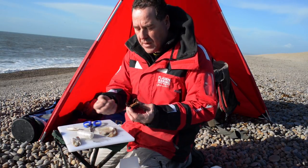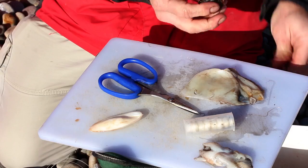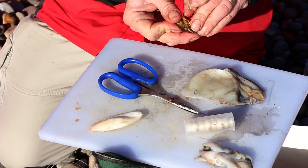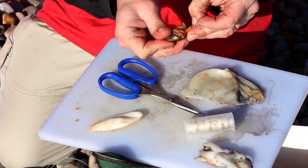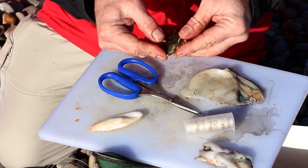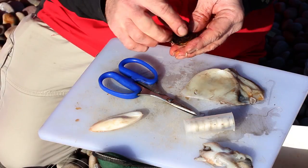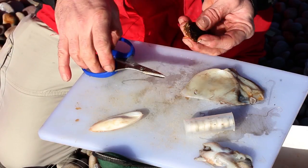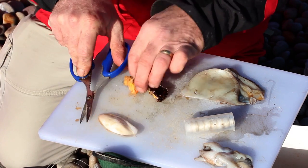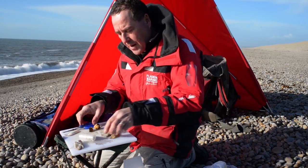As per usual with any peeler crab, take the claws and legs off, then the bottom shell off. It's easier to take the bottom shell off if you've still got the back shell on — just crunch it up, make sure you get your finger underneath, and then pull that shell off. As I always do with peeler crab, I cut it in half so it goes on the hook nicely.